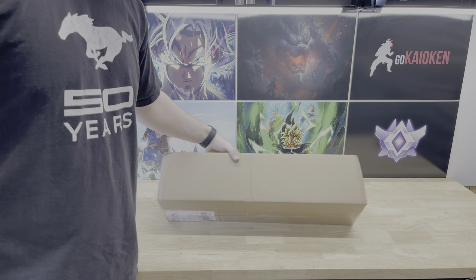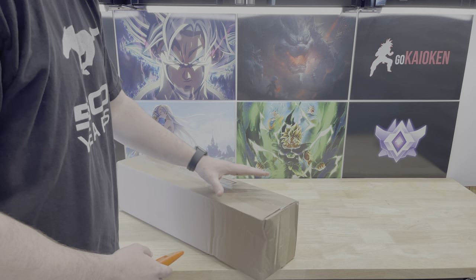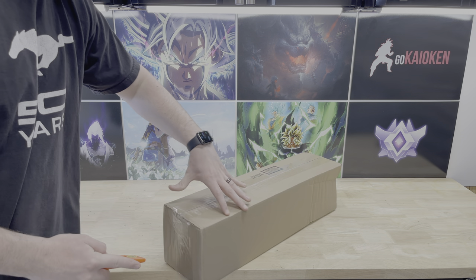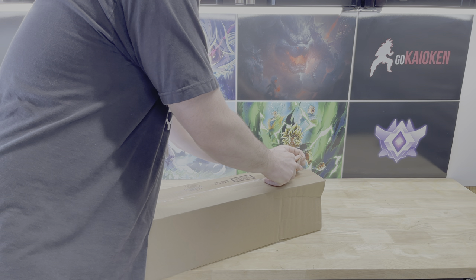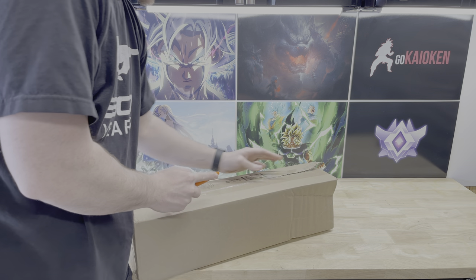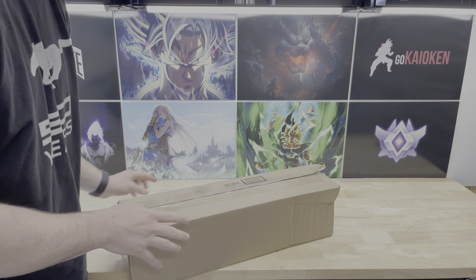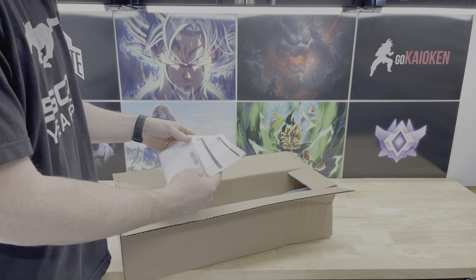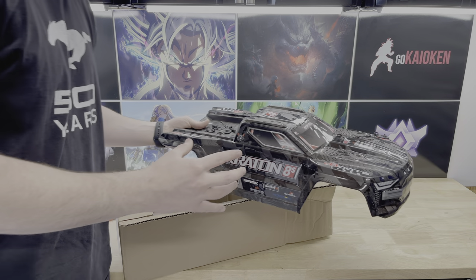Hey, what's up everybody, hope you're having a great day. So today we've got a new package — by the title you already know it is the T-Bone Racing roll cage for the larger Arrma Kraton 8S. Mine of course is the EXB, but I wanted something that would better protect the body, and even though these don't look that great and make the truck kind of look a little weird...